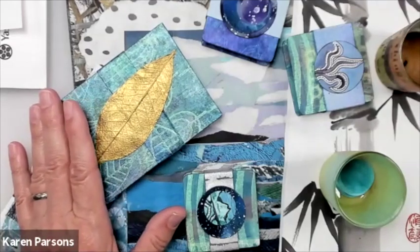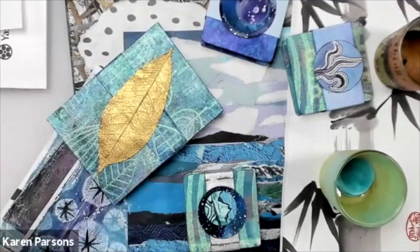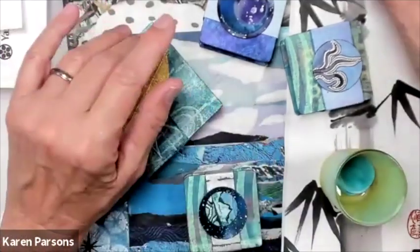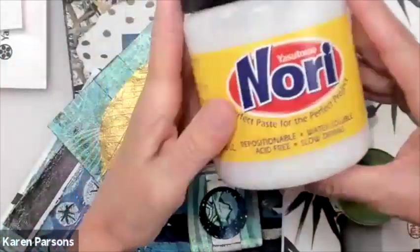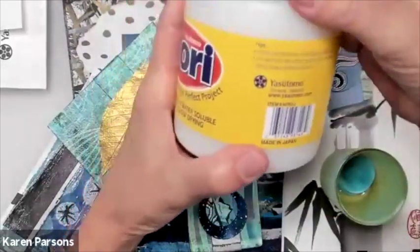I am so excited. I've been using Nori paste for many, many years, but I just found out something even this morning. I love learning new things. Traditionally, Nori paste — it does a lot of things, it's got a lot of purposes.